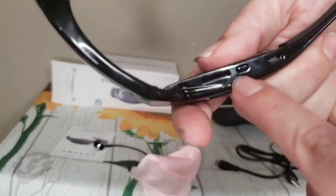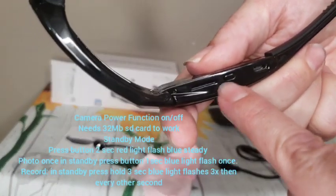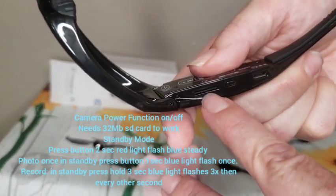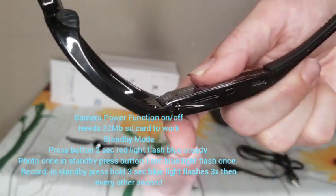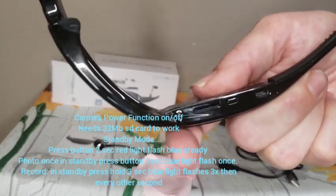Underneath here you'll see a middle button. This middle button is how you power on your camera. This is the slot for your micro SD card — it does not come with one, you do need to purchase one. The maximum size is 32 gigabytes.